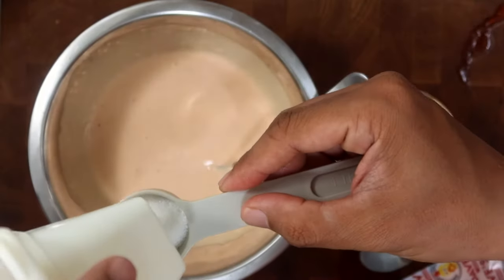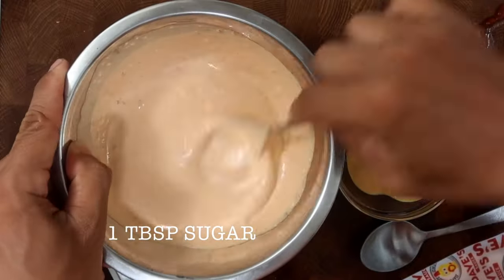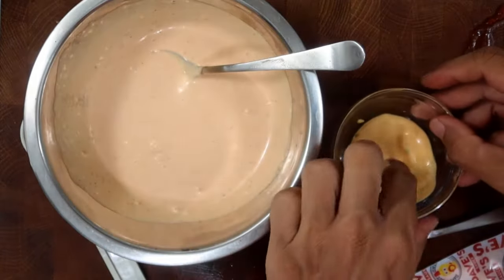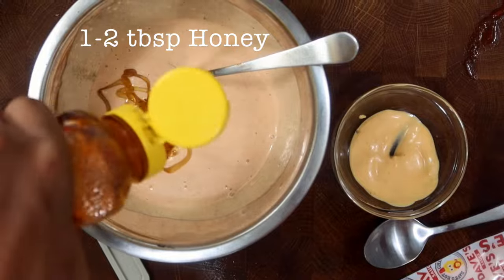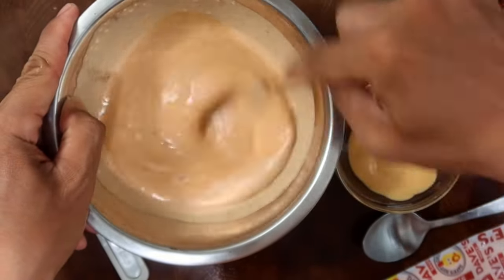But to get closer to Dave's sauce taste, I added one tablespoon of sugar. I'll compare the taste between the two again and I know exactly what is missing — it's honey. Add about one to two teaspoons of honey to give it that similar darker color and sweeter taste.